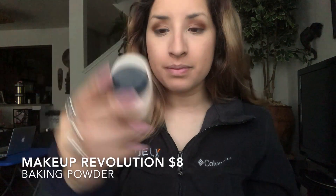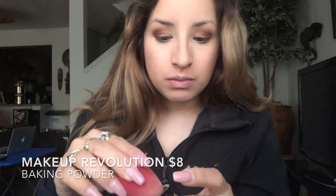Next I'm going to take the Makeup Revolution Baking Powder and use my beauty sponge to just dab the powder under my eye. This is to make sure my concealer doesn't crease throughout the day.